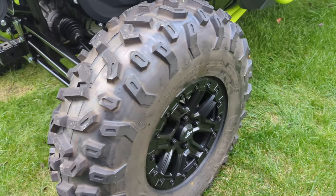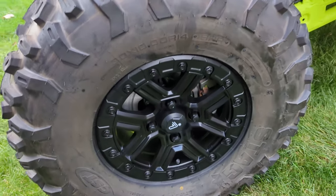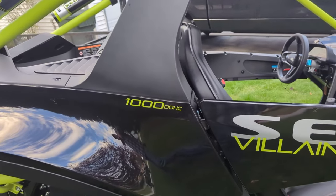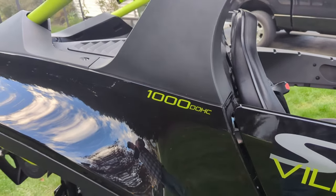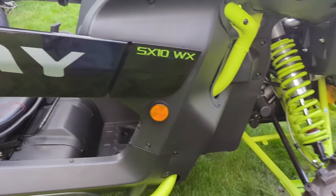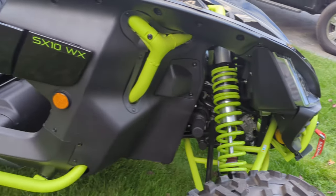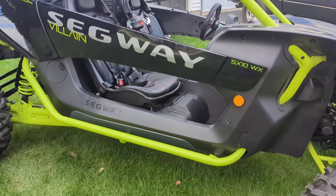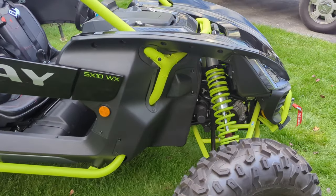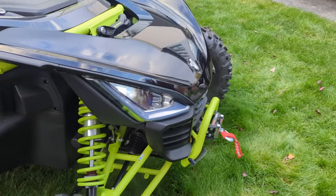Comes with beadlock tires, 30-inch. They're stags, but they're good enough for now. 1,000cc dual overhead cam. Half doors for now. No fender flares. 105 or 107 horsepower, which I'm pretty happy about — that's a lot more than the CF Moto.